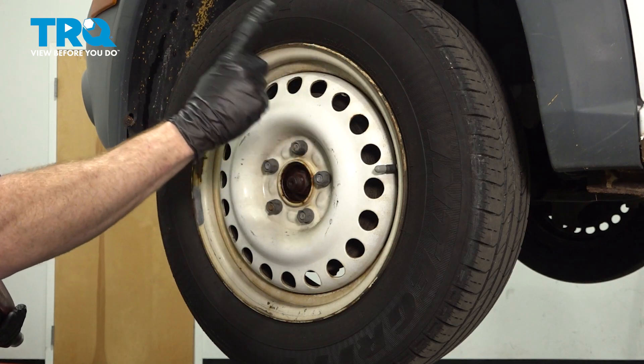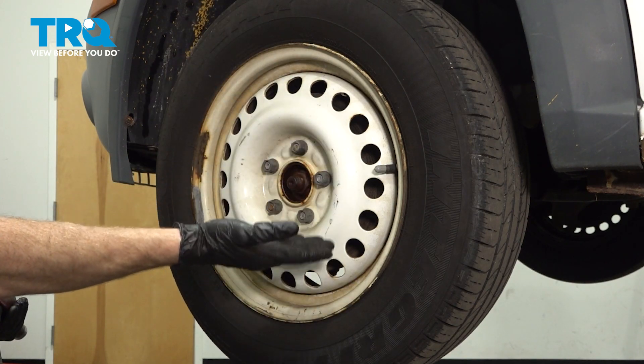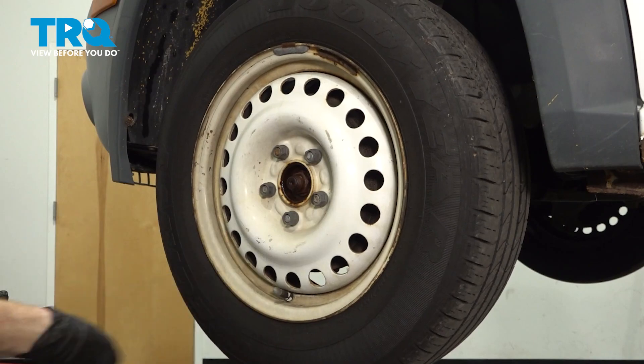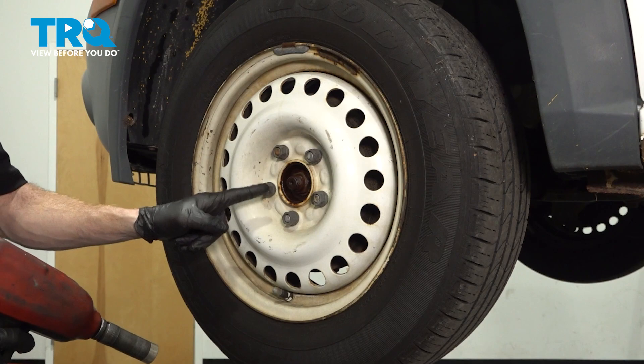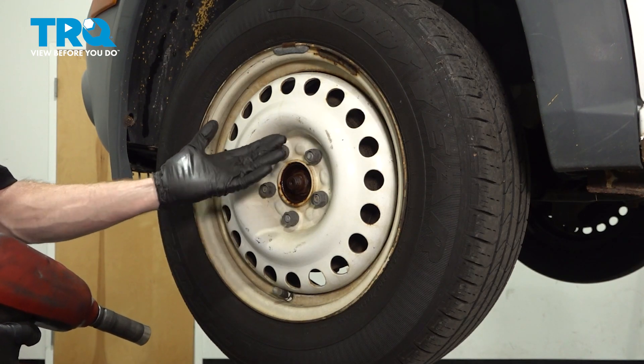It's time to get started on our job. The first thing you need to do is safely raise and support the front of the vehicle so the wheel's off the ground. Make sure you have the suspension hanging. After that, you're going to remove all five of your 19mm lug nuts and then the wheel.